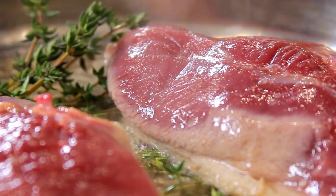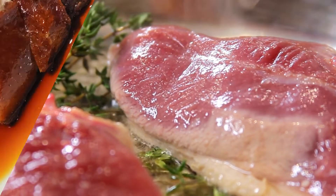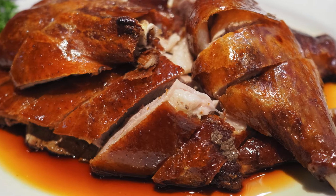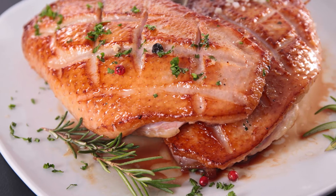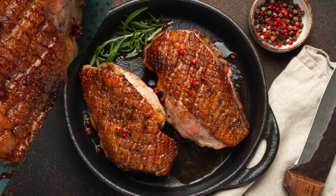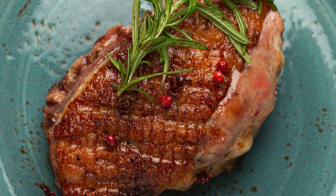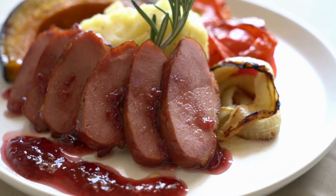Once the skin is crisp, flip the breasts and cook the other side for 3 to 4 minutes for a medium-rare finish. Now for a little extra flair, toss in the crushed garlic, fresh thyme, and a tablespoon of butter. Baste the duck by tilting the pan slightly and using a spoon to pour the buttery juices over the meat. If you'd like, add a splash of balsamic vinegar at this point for a sweet, tangy glaze that complements the richness of the duck.